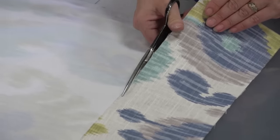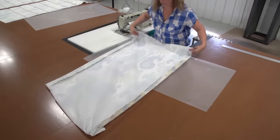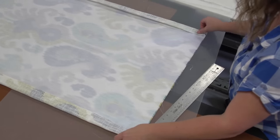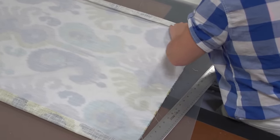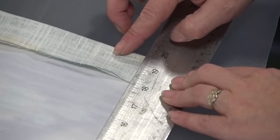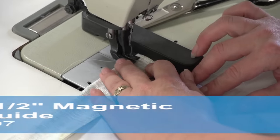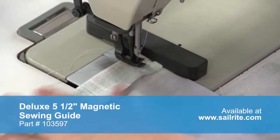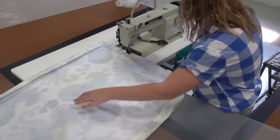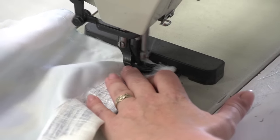We're going to trim off the excess fabric at the top that was used to match up our pattern repeat. Angela is ensuring that the fabric is laying nice and flat, that the lining fabric is centered on the back side, and she's going to pin the bottom portion. She's making sure that the sides are exactly the same by measuring the seam. Then she'll take it to the sewing machine and sew a half inch from the raw edge, reversing at the beginning and sewing all the way along its length — sewing this bottom edge shut into what is now a pillowcase cover with one open end.